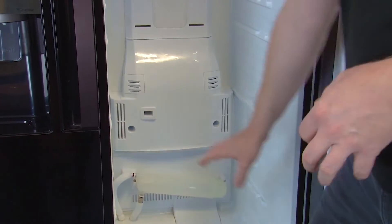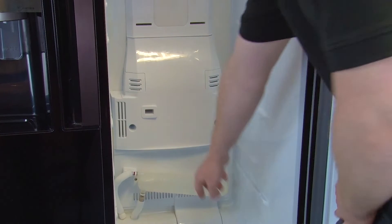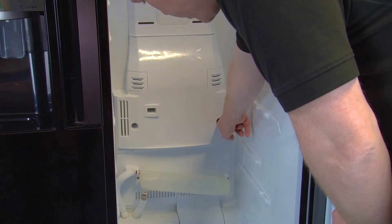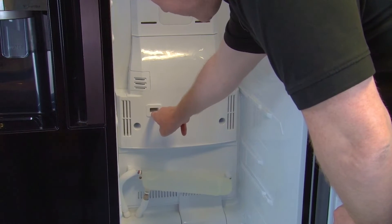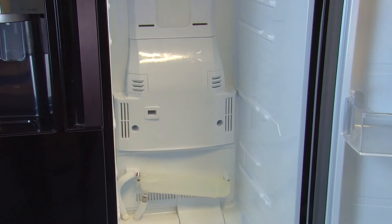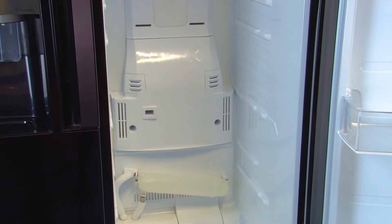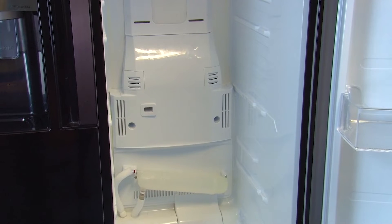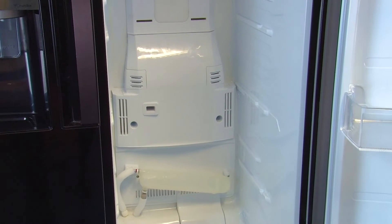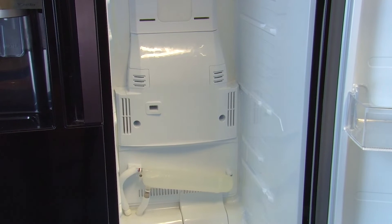Next we need to remove the evaporator cover. Before we do that, just check that there's no ice in the screw holes or in the vent, because if there is it could mean there's ice behind the cover and you will not be able to remove the cover without damaging it. So leave it to defrost for around 48 hours and try again. It's a good idea to place a towel at the base of the fridge to soak up any water during this process.